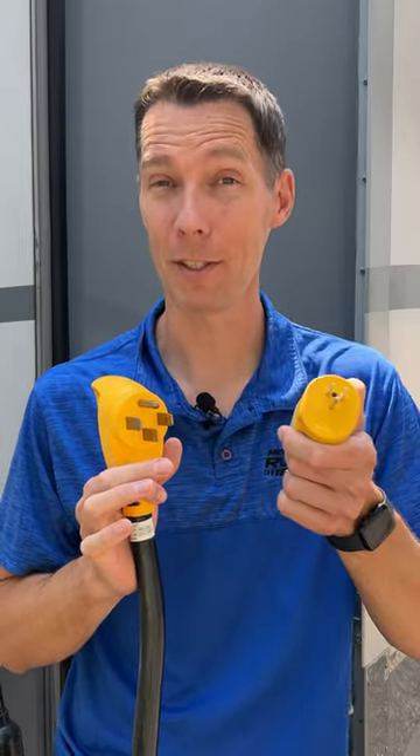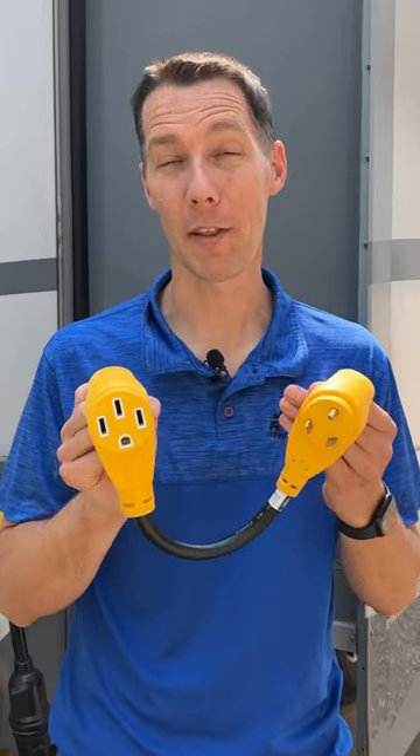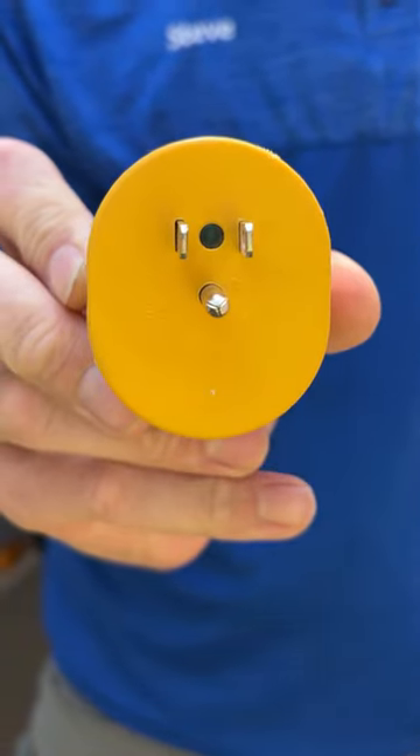Here's how I plug my 50 amp RV into household electricity using adapters. I carry a 50 to 30 amp dog bone adapter so I can plug in at 30 amp campsites when that's all that's available. I also carry a 30 to 15 amp adapter so I can plug in at a house.